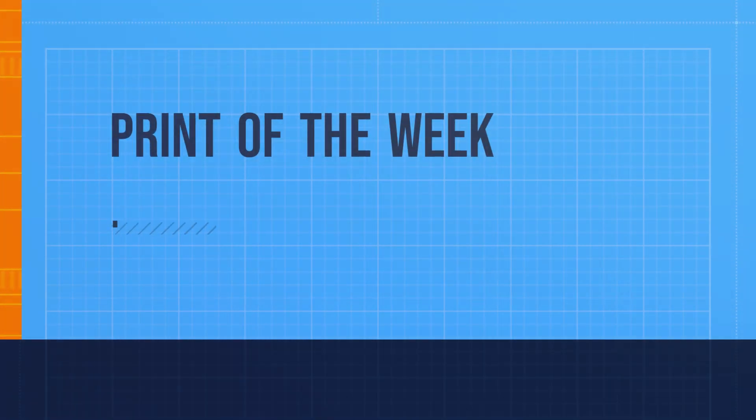Hello, this is Shaylin, 3D Printing, and welcome to Print of the Week, Episode 79: Herobone Planetary Gear.